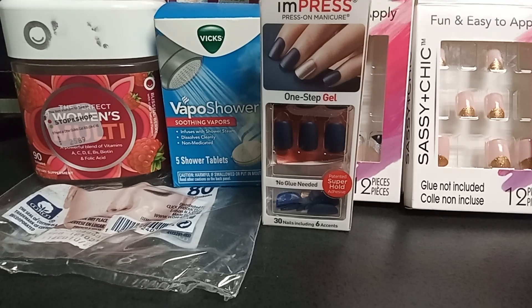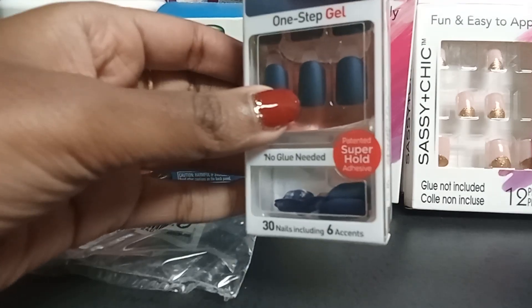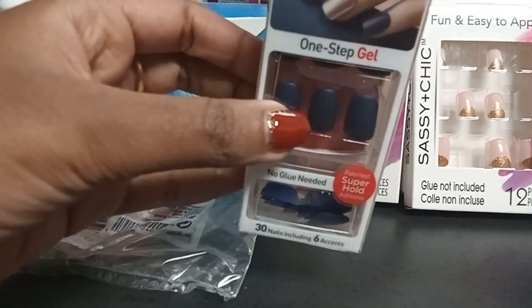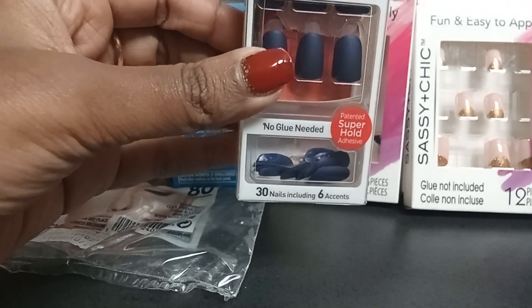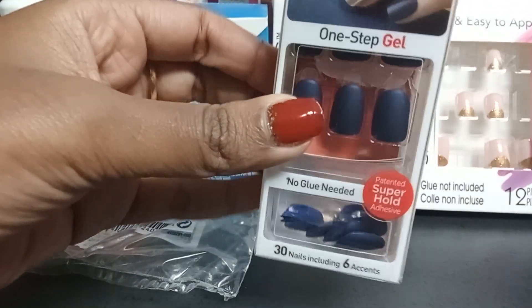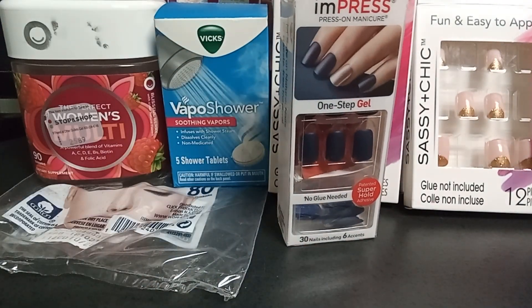Welcome back for part two. I finally found a leftover — a whole bunch. I wish I could give this away, or maybe I'll try it on my nails. But this is what the nails look like for the Impress press-on nails.